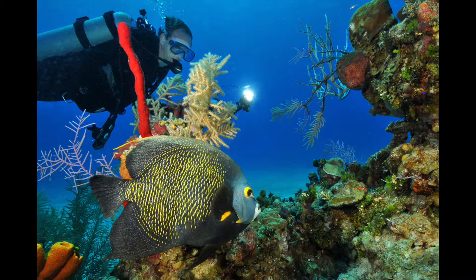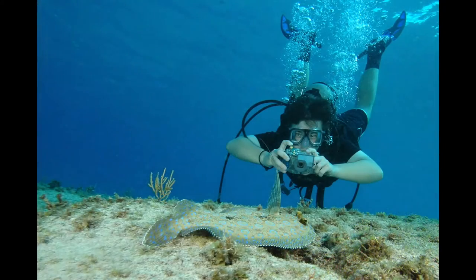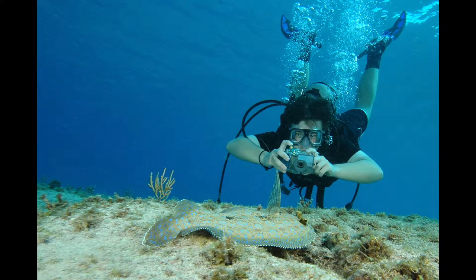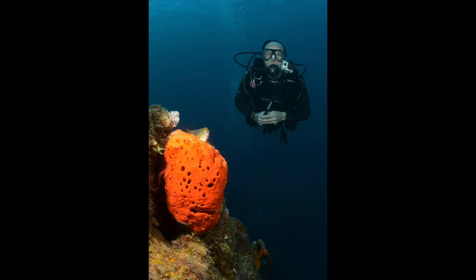This is my dive buddy in the Caymans on a beautiful reef with an angelfish. These are three of my dive buddies in Roatan on a reef. This is a diver with my dive buddy with a flounder, an erect pectoral fin, and you can see its eyes. And this is a diver with a beautiful sponge in the foreground.